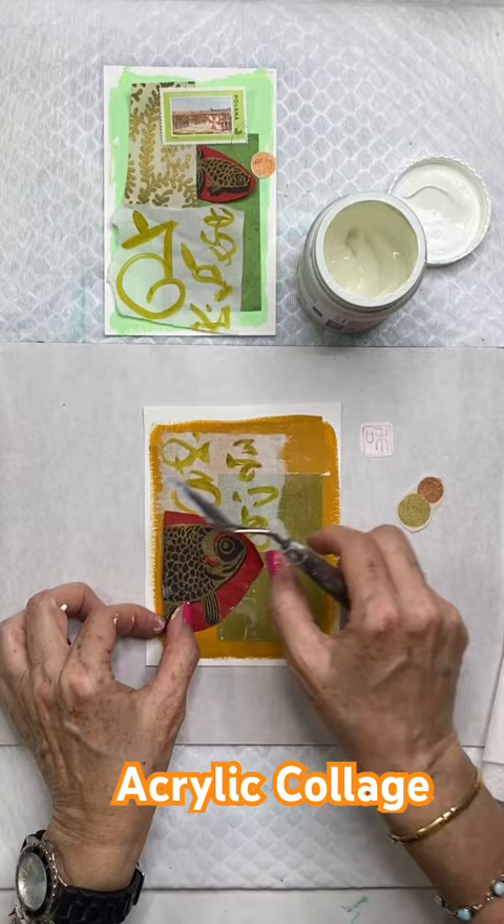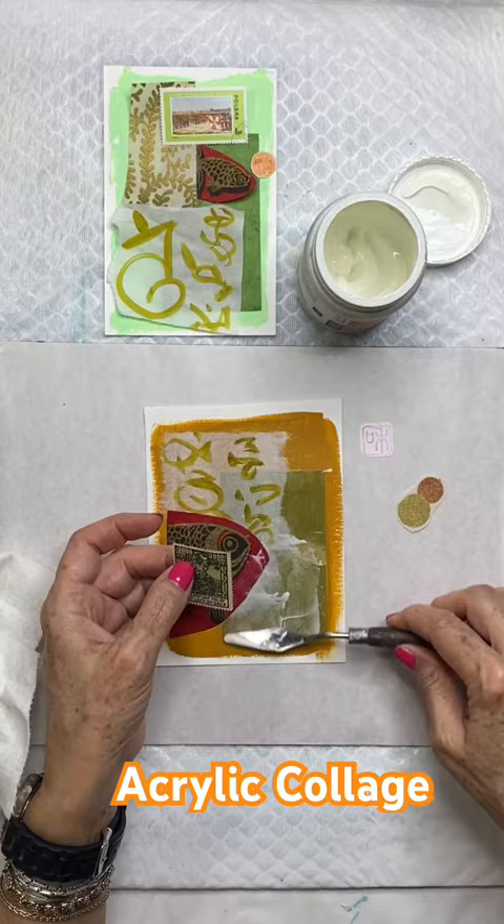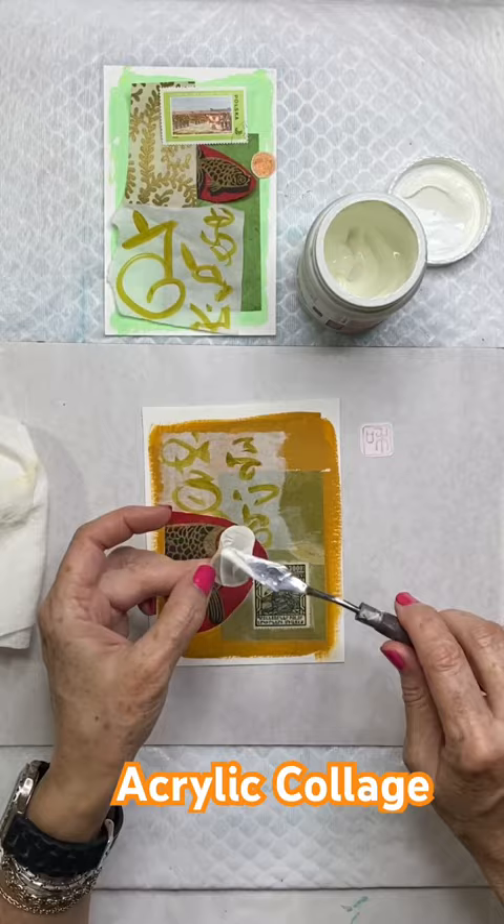And then I attach the elements with the gel medium, either putting the gel medium directly onto the painted surface or I apply it to the back of papers like that one.